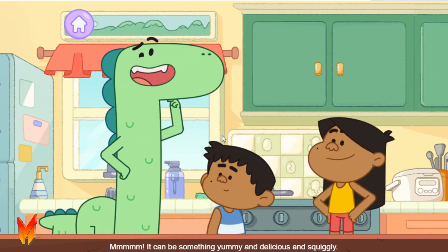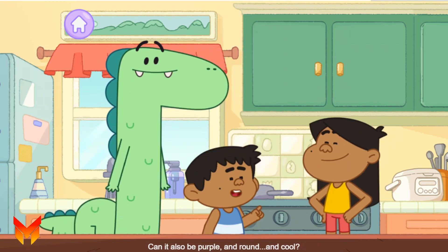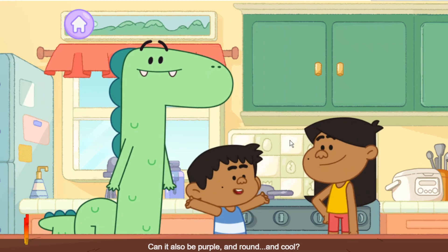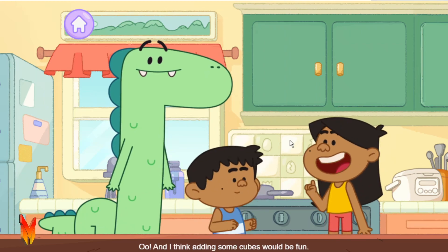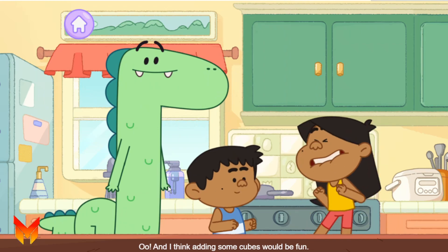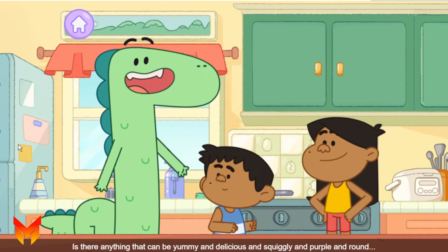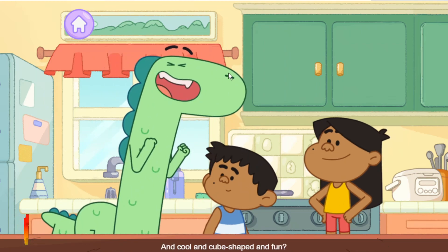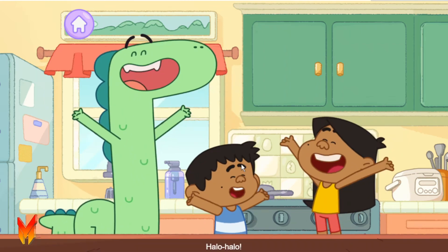Mmm, it can be something yummy and delicious and squiggly. Can it also be purple and round and cool? I think adding some cubes would be fun. Is there anything that can be yummy and delicious and squiggly and purple and cool and cube-shaped and fun? Halo Halo!